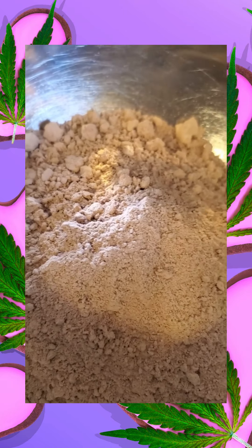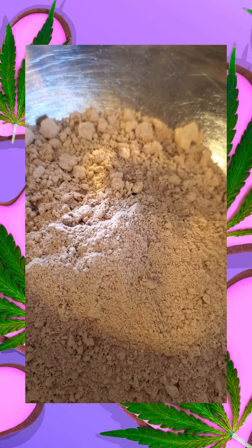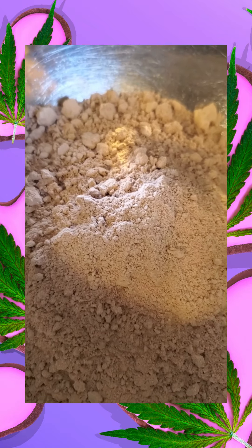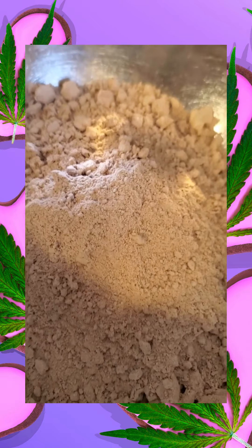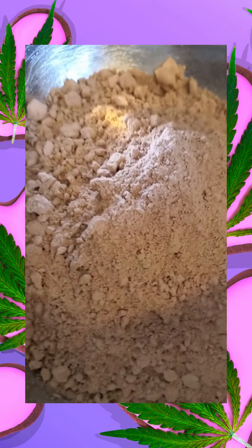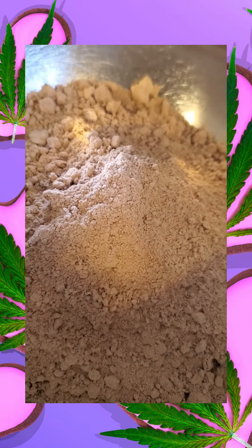The trick to a really good edible that makes you feel good is combining different cannabinoids. So this is one component of my treat. And while we wait for the chocolate to infuse, I am going to bake this cake.